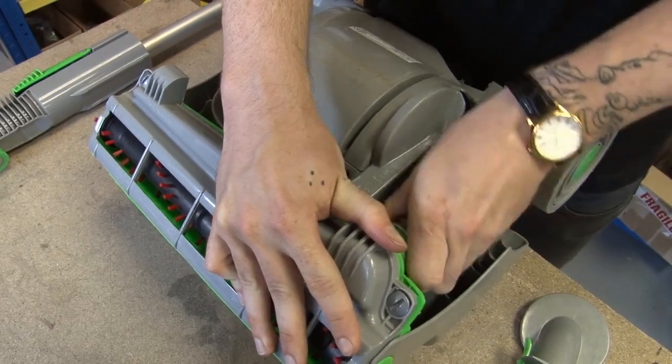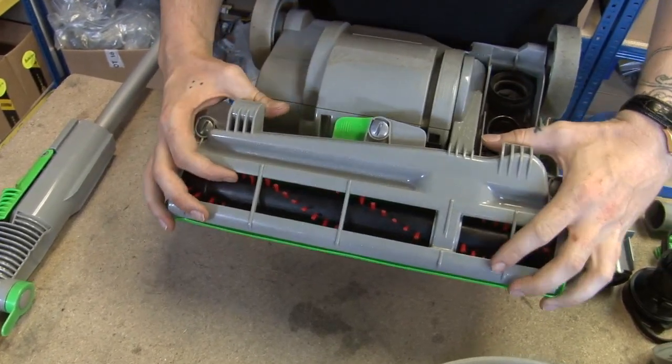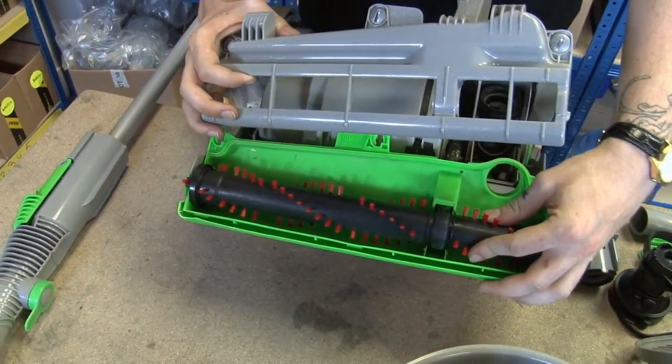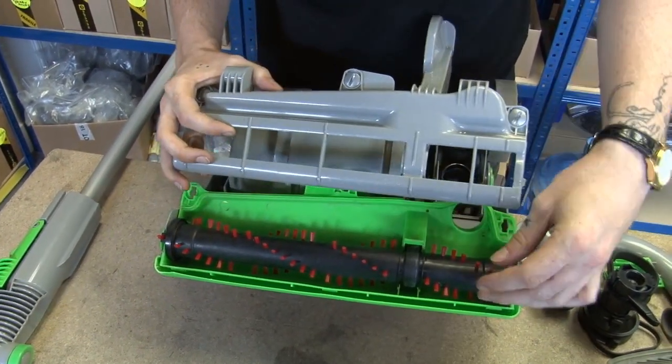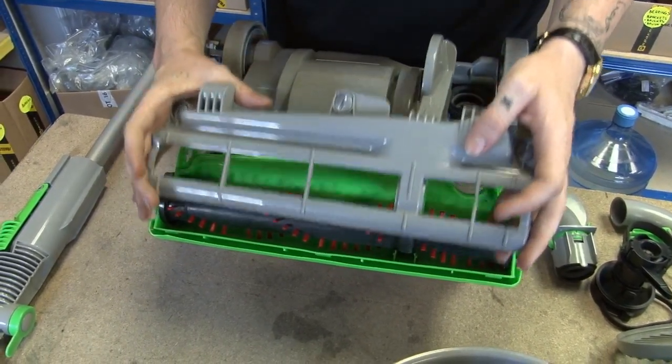The sole plate and the brush roll. Now on this version, the sole plate and the brush roll come as one spare part, but on certain DC04s they'll come separately.